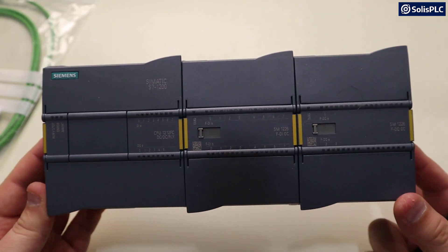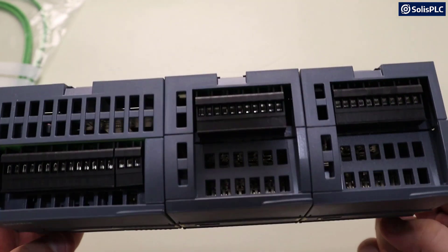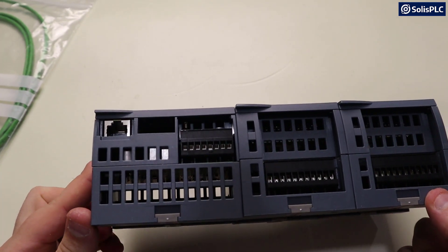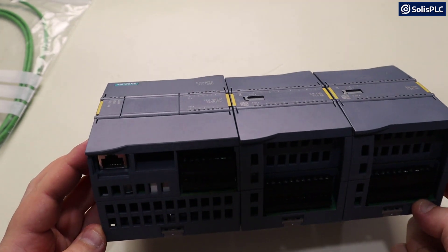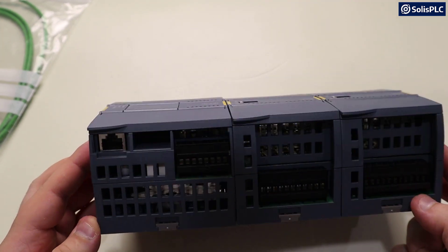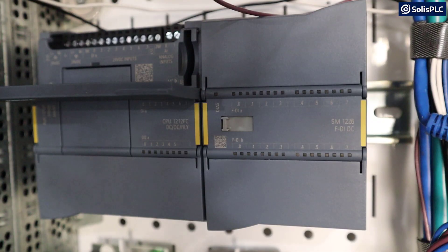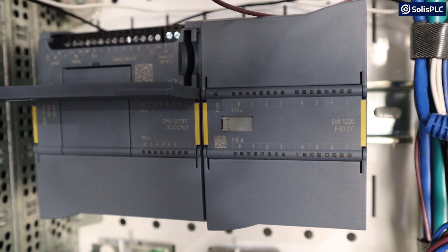The next step is going to be to install the software that we received in this package and then see if we can go online with this PLC. We do have an Ethernet port located right here. We're going to install the RJ45 cable and put it on the home network. Before we move on to the software piece of the video, we do need to install the power on our controller.